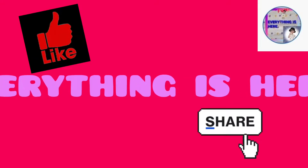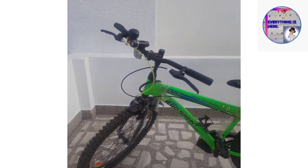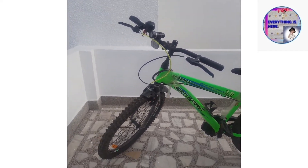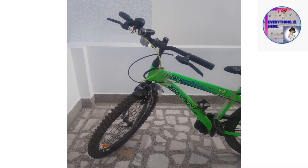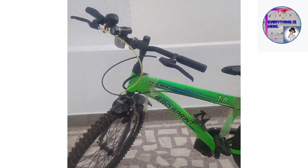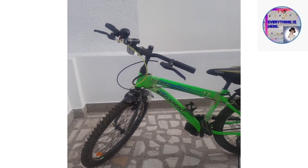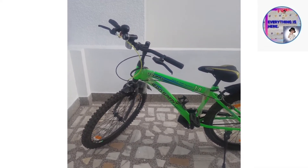Hello friends, welcome to my channel 'Everything is Here'. Today I'm going to discuss with you all about the Hero Sprint Thorn. Before starting the video, I'm requesting you to like my video, subscribe to my channel, and comment. So let's start.